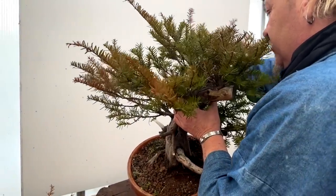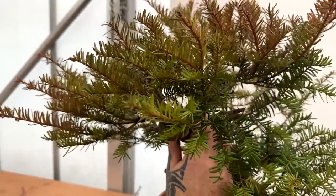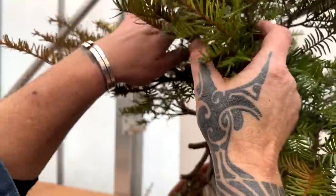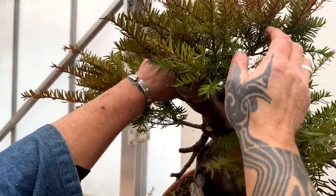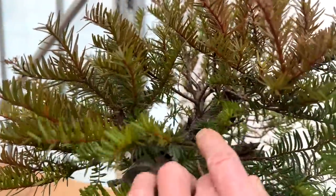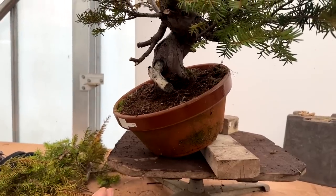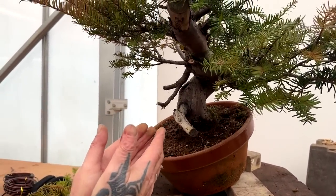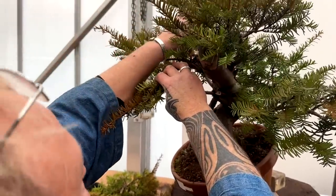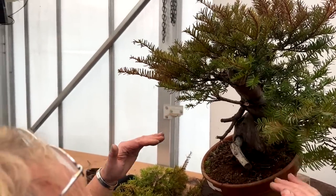The back branch with good taper will be the apex - but once carved it'll actually be in the front, which is why the tree leans that way, making it look more balanced. You might think cutting all those branches off means it can't be a bonsai, but it's the story of the tree - you have to show the snow on the tree. It's a mountain tree with deadwood, and all those branches will eventually fill out so you won't notice what was cut.